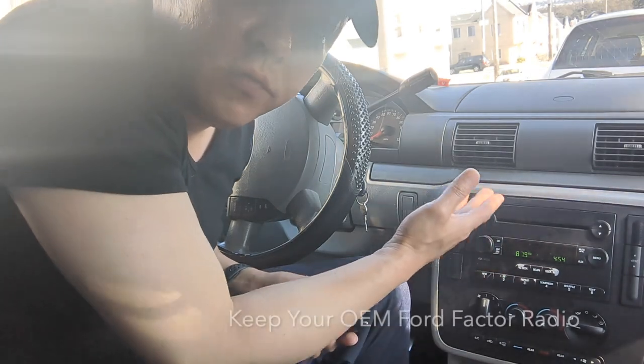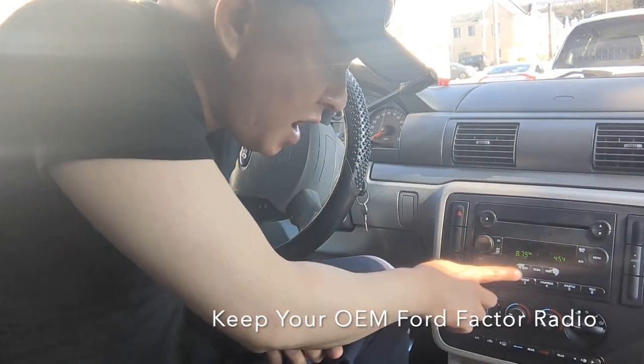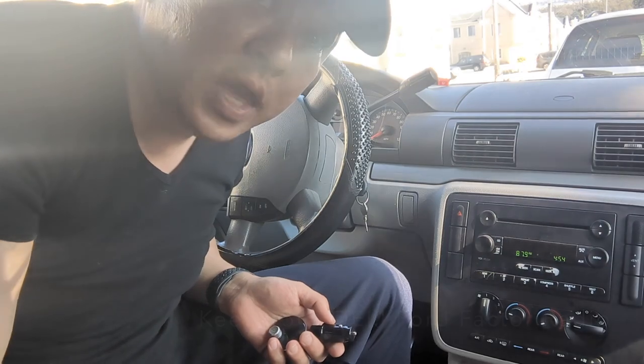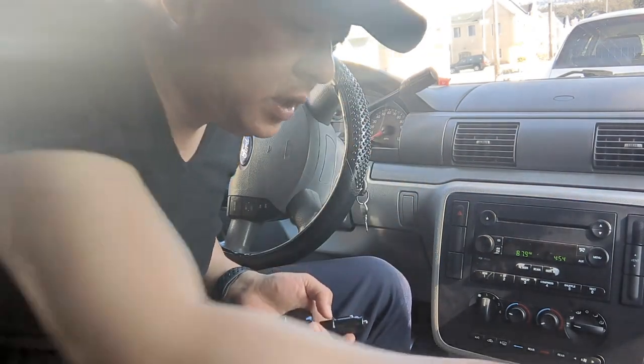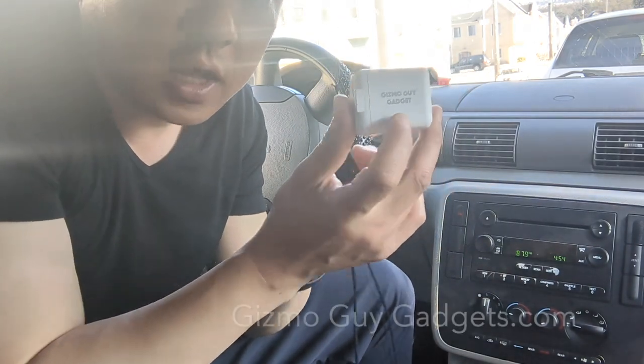The Ford factory radio came with the basic radio that only has AM, FM, and the CD player, but it does not have Bluetooth capability. So we're going to use the GizmoGuyGadget from GizmoGuyGadgets.com.